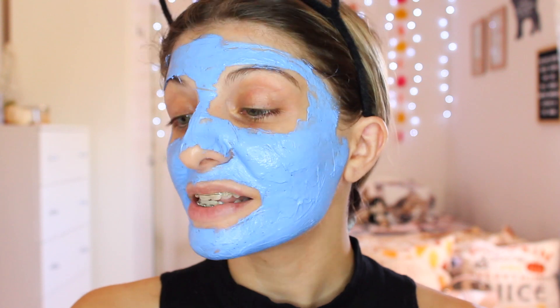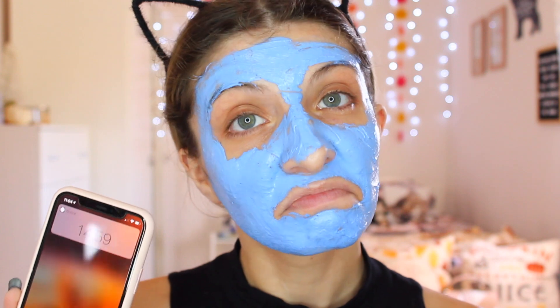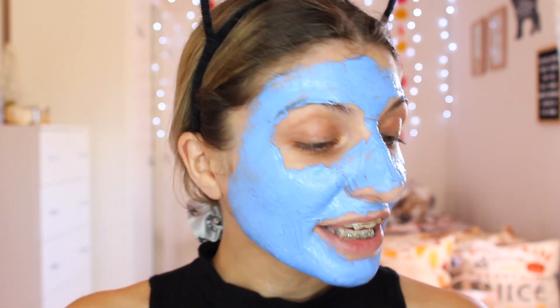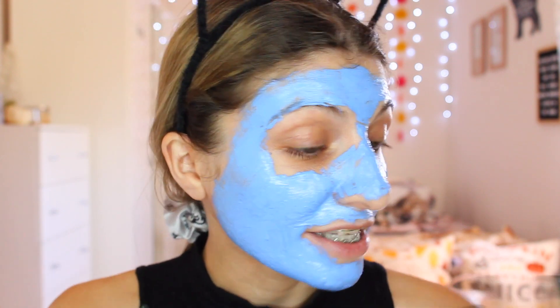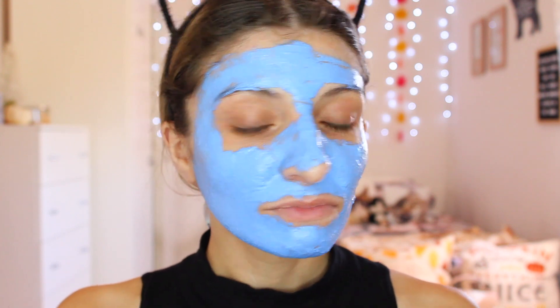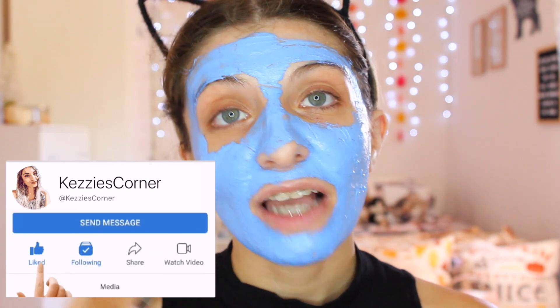Set timer for 15 minutes. Your timer is set for 15 minutes. So I'm just going to keep this mask on, and when it gets closer to the time I'll come back and show you how it has dried up. It's feeling really nice and cooling on my skin. I'm feeling a tingling sensation as well, so hopefully it's rejuvenating my skin. The smell of it is all right too — there's nothing annoying about it. I'm excited to see how this works and I'll be trying it out in the coming days as well.